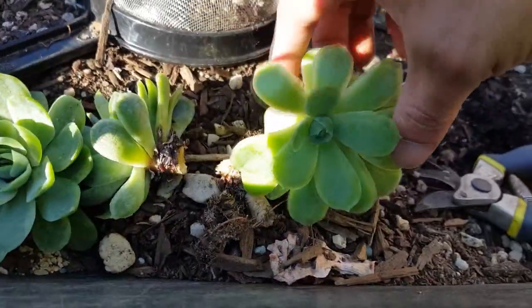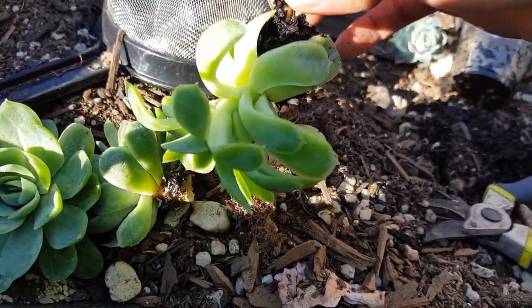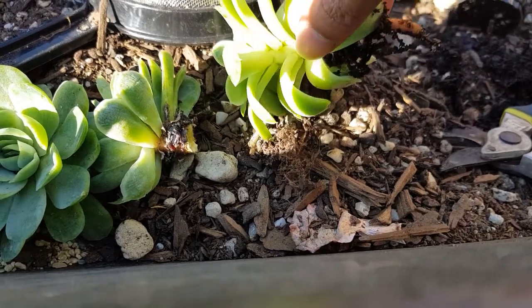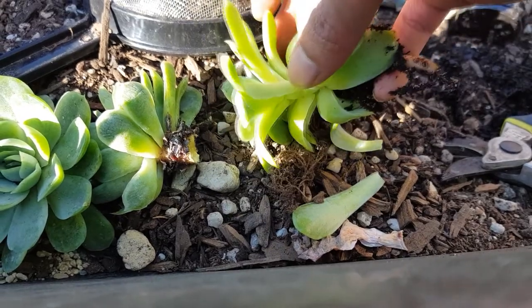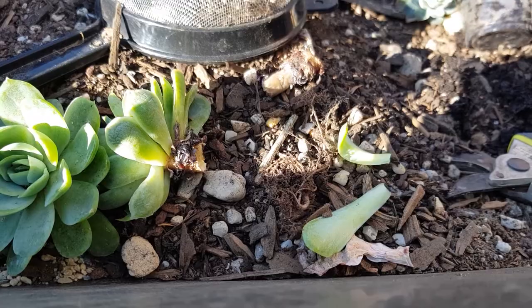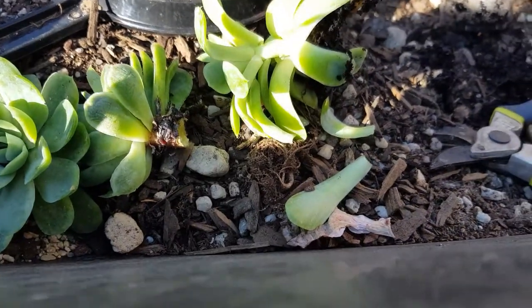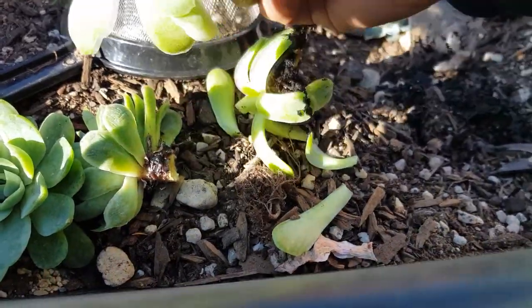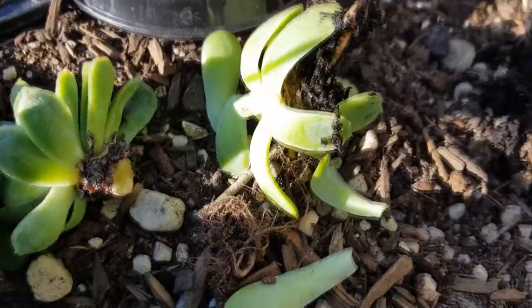This one is quite etiolated and has a long stem. I could remove some of the leaves in the center and chop off from there — some of the leaves are falling off anyway. Using my secateurs I'm going to cut here, leaving a compact stub.